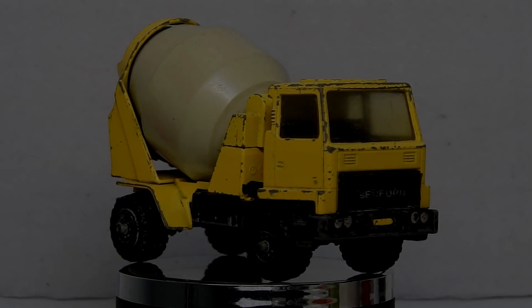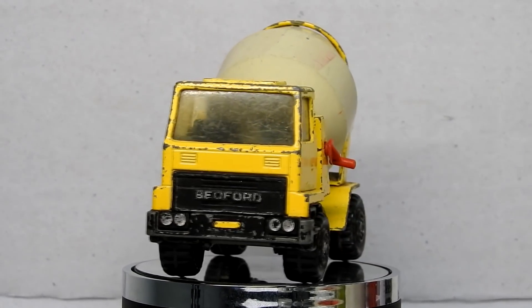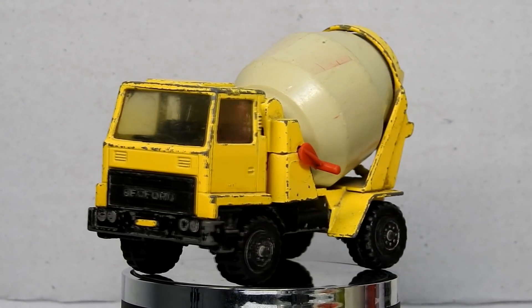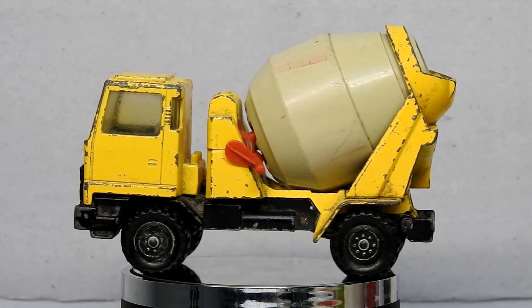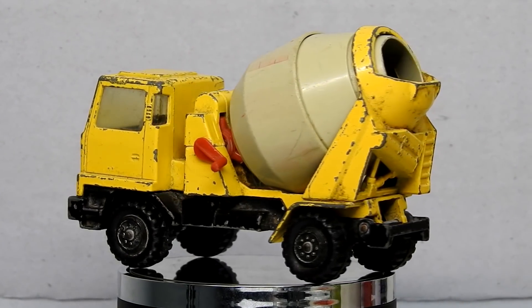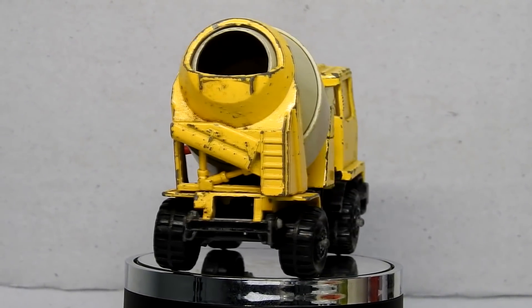Hi, my name is Danny and these are my diecast disasters. In this video I will be restoring this Matchbox Super Kings number K26, the Bedford Cement Truck.